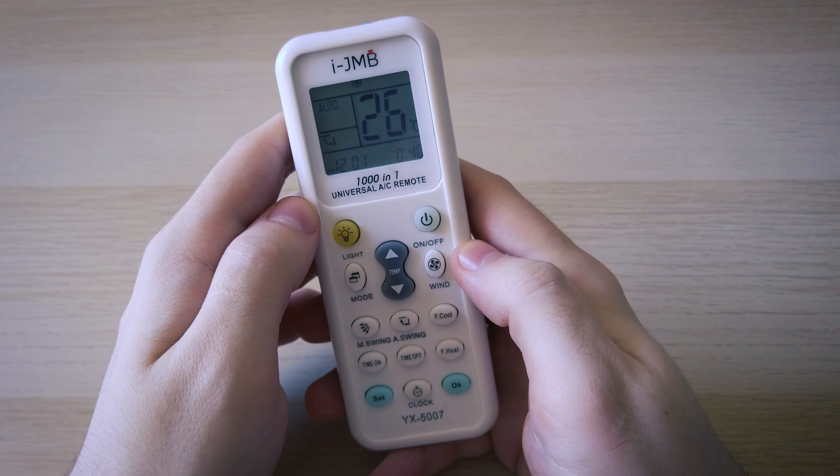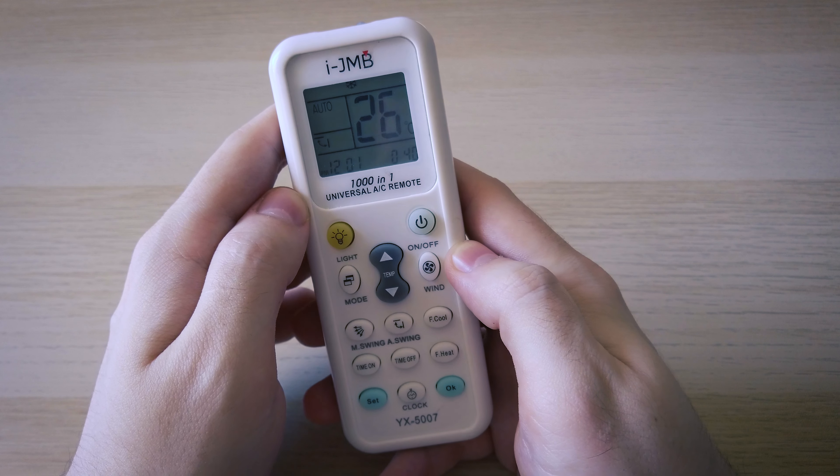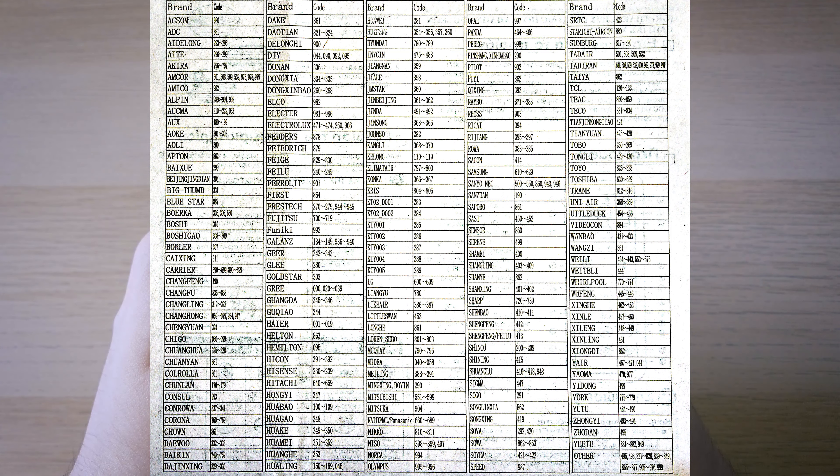Now the second way to do this is actually quicker and requires you to manually navigate to the number that will work with your air conditioner. You have here a list with the codes for all the manufacturers — you just have to find yours and remember it. You can pause this video here if you want and then get back to it.